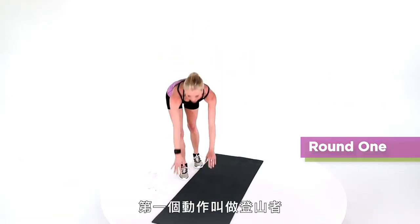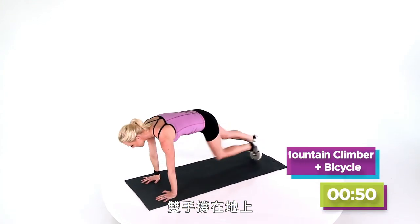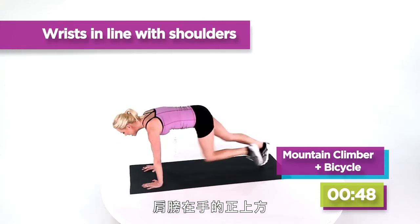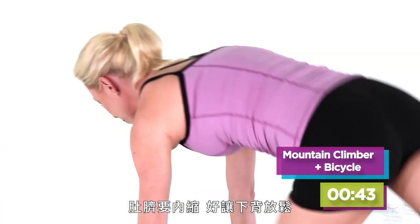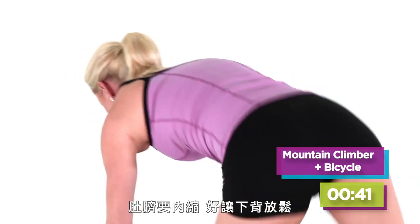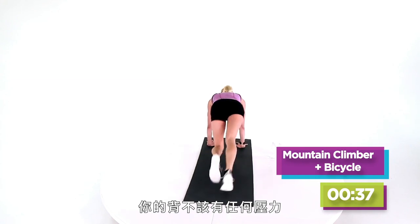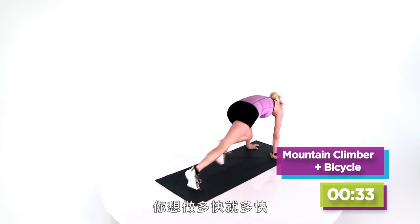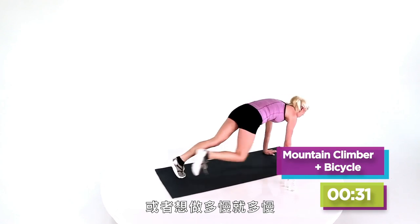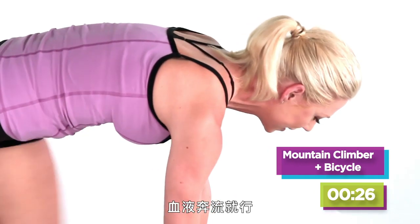First we're gonna start off with mountain climbers. Your hands are basically on the floor, your shoulders right above them, and then you're gonna bring your knees with force into your chest. Now you're gonna pull your navel to your spine, which allows your lower back to relax, so there really shouldn't be any tension in your back. Pull in as quickly or as slowly as you want. We're just trying to get your heart rate up and the blood pumping.